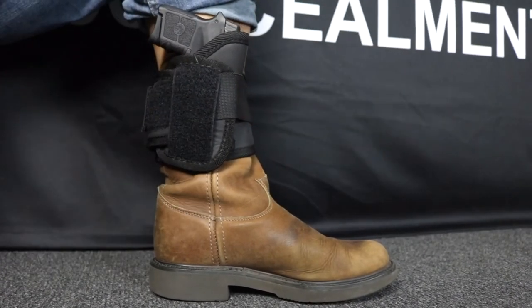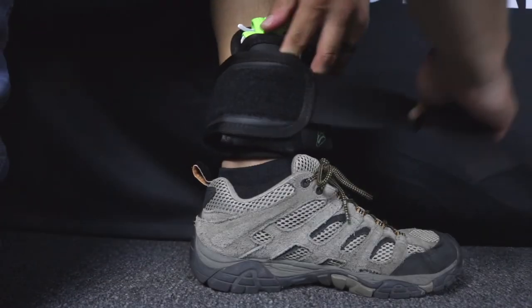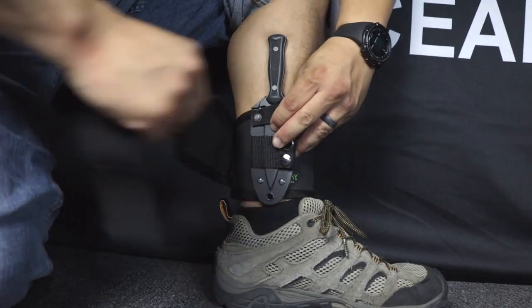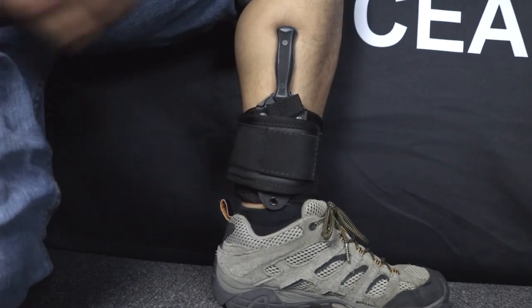Since the holster is not permanently attached to the wrap, it can also be used to carry other items in addition to a firearm. Using our mag sleeves in conjunction with our Ankle Biter system, users can now carry an extra magazine, medical supplies or even a knife on their ankle. Why buy a separate ankle system to carry these items when our Ankle Biter will do it all?